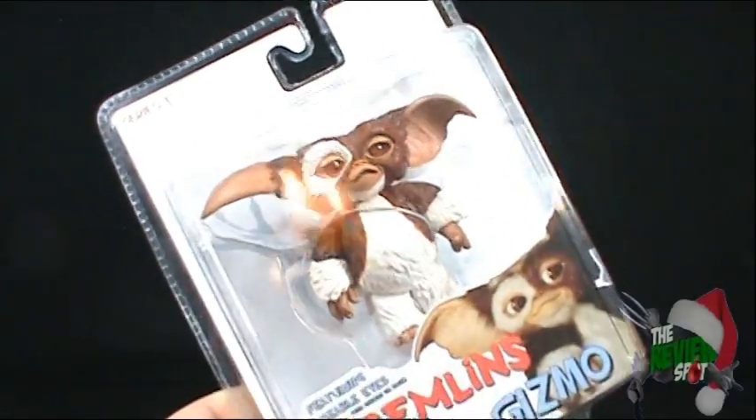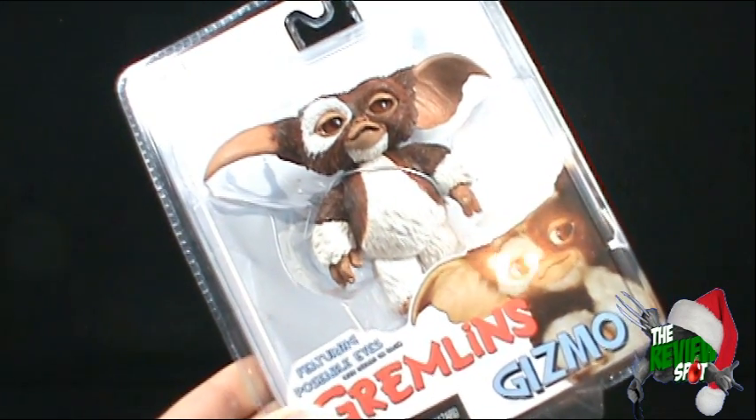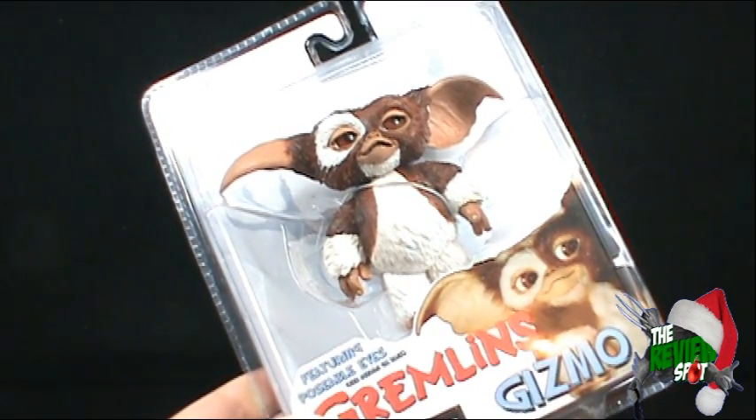Today's Christmas spot, we're gonna be having a look at the NECA Gremlins Gizmo. This comes to us from Series 1 and features poseable eyes.